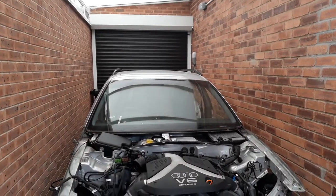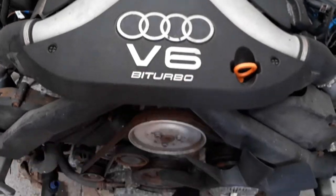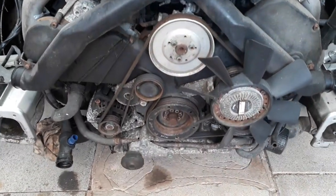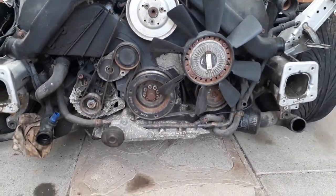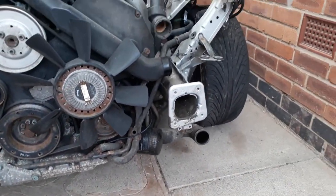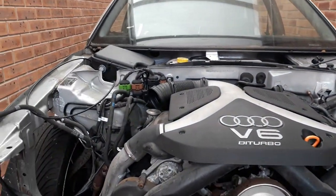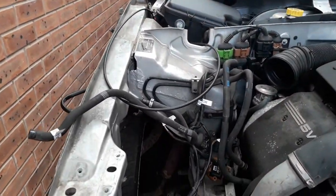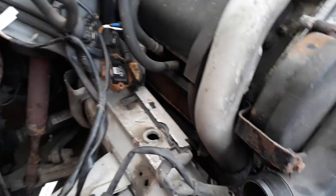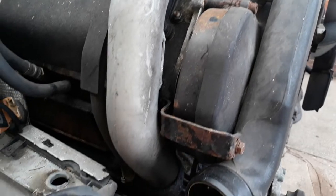I'll bring the camera in and show you. My idea was to actually have the engine stay on the subframe, put some sort of blocks underneath the subframe and then lift the body off. But if we take a closer look at this piping - this is the turbo pipe - it's not going to clear.